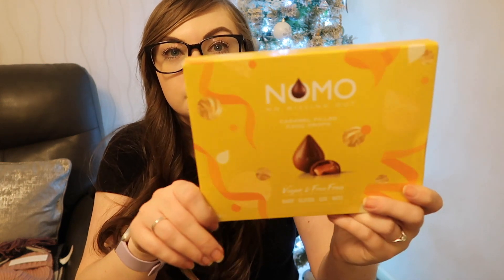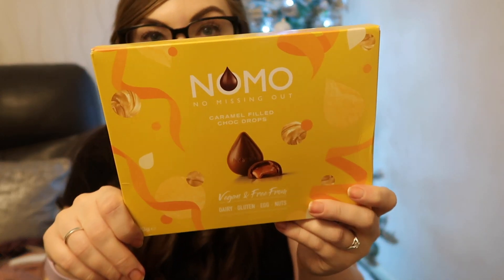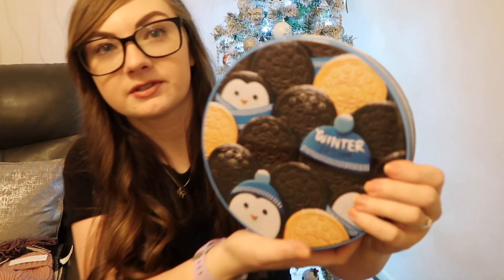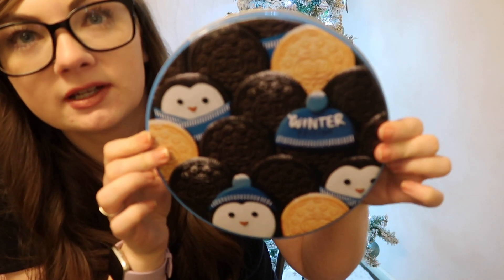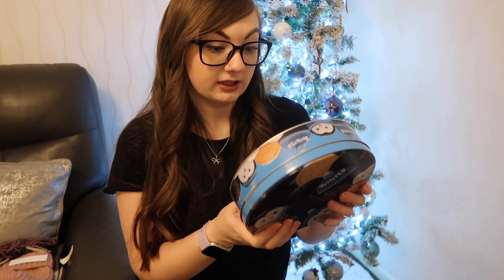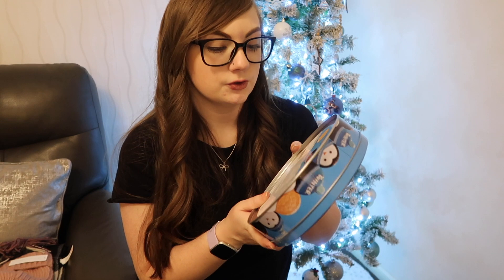Ryan obviously knows the way to my heart — he got me a box of the Nomo caramel filled choc drops. These are the most incredible chocolates you will ever taste. I love all the Nomo bars but the salted caramel ones are my favourite. Another food item Ryan got me is this cute tin of Oreos — it's got little penguins on it and I'll be able to keep the box after I use it. It's got normal brownie and the golden Oreos in it, so it's all vegan, and they come in little sashes, two in a pack, so I won't demolish the whole tin.